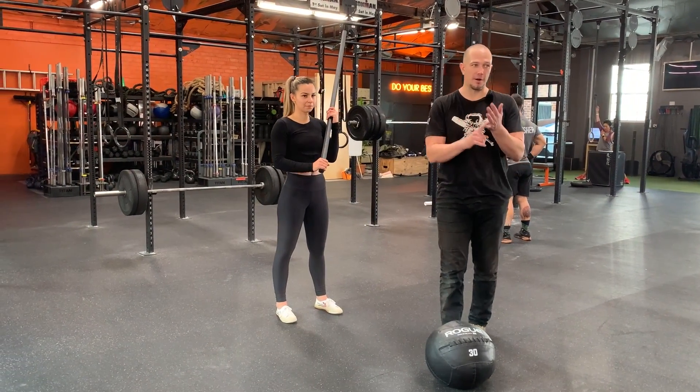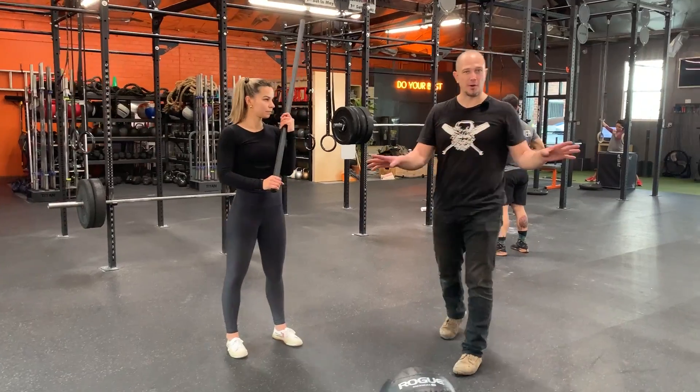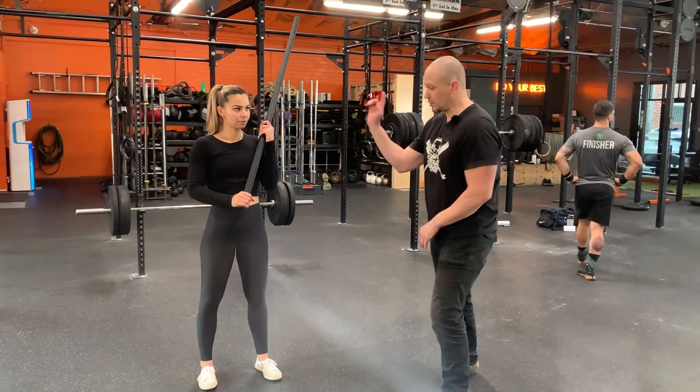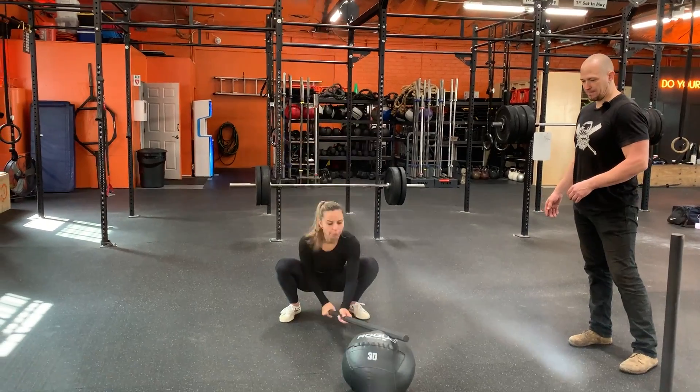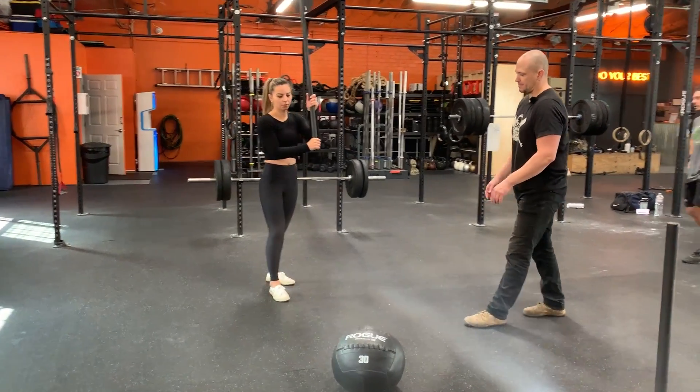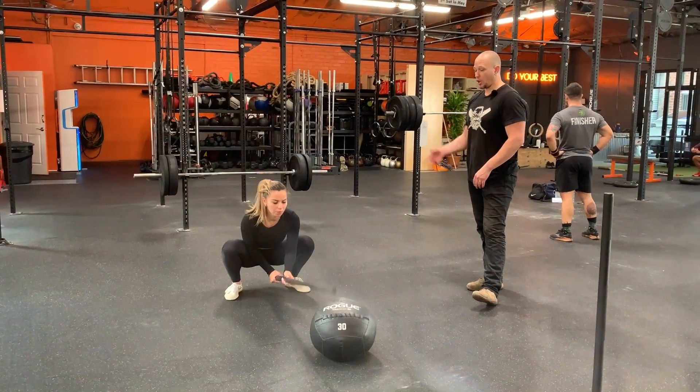This is part slam ball, part everything, part throwing rocks — it's everything. Alternate sides.